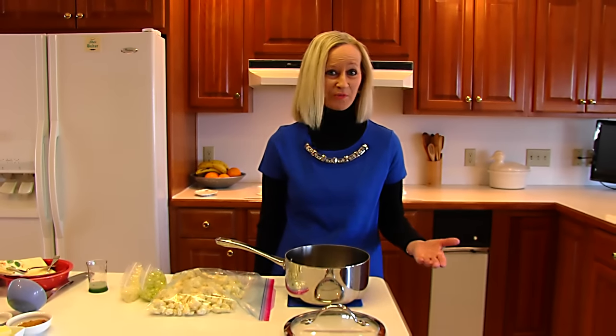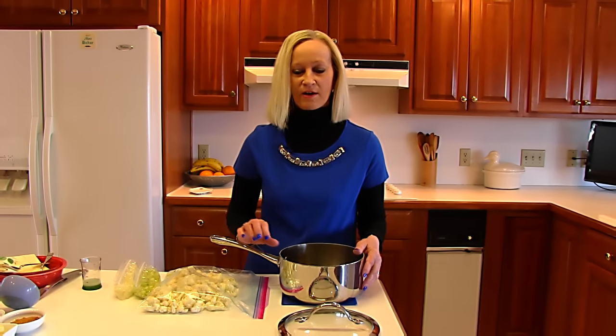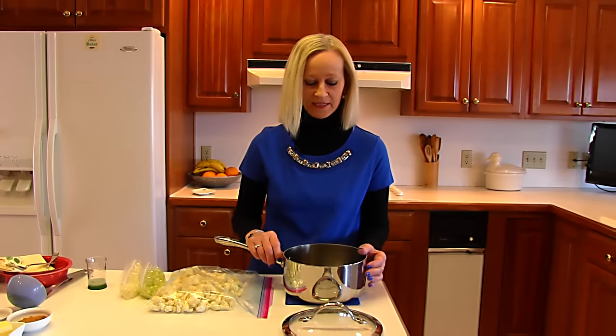Hi, I'm Betty. Welcome to Betty's Kitchen. Today we're making creamy cauliflower soup. You may change it to creamy broccoli soup if you prefer broccoli to cauliflower, but I haven't done a whole lot with cauliflower — I've done plenty with broccoli in Betty's Kitchen.